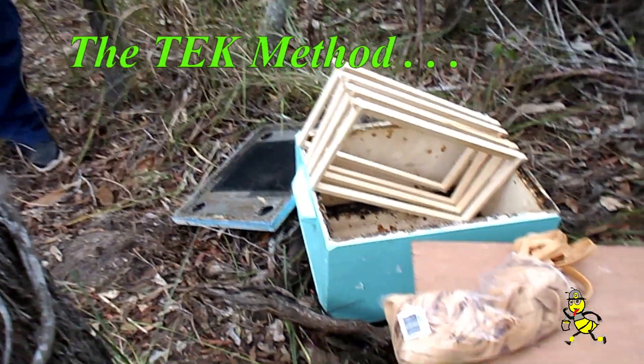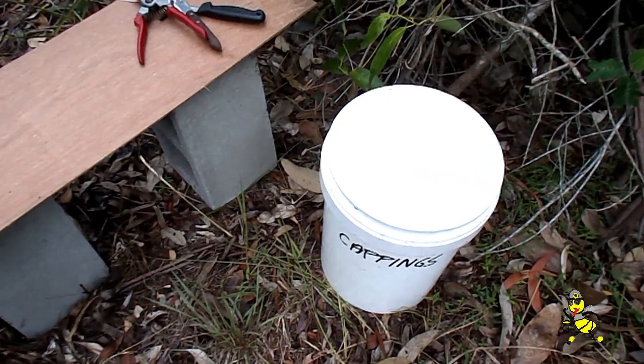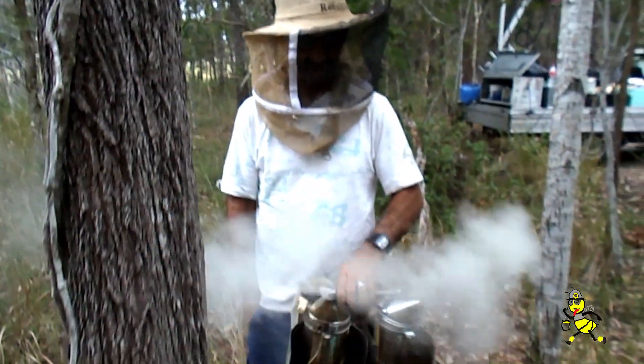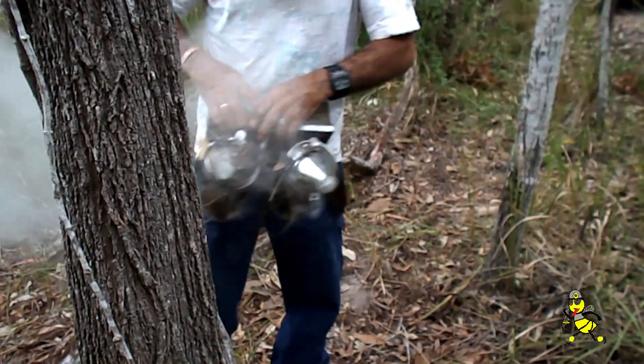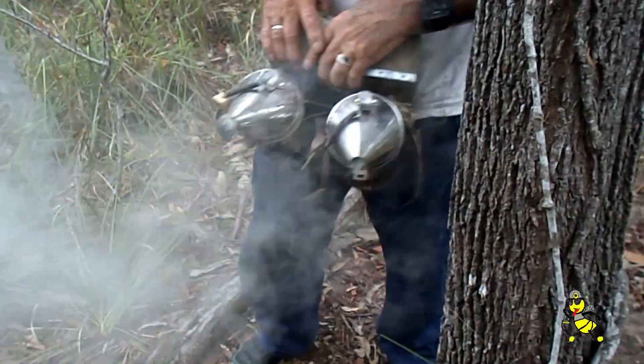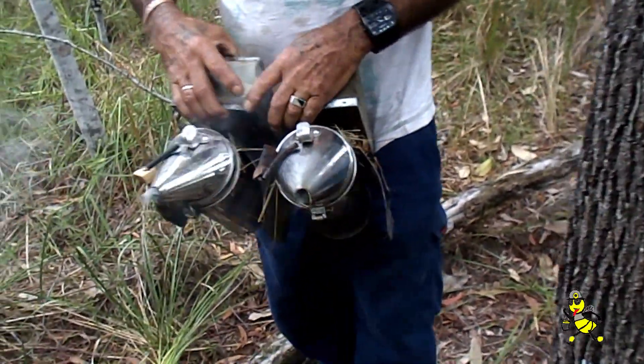Just some of the items that we'll probably need to remove this swarm. What have you got there Paul? Double barrel — yeah looks like a two. They're twins those two. They're the ones we've refurbished, Alan. See the guards, eh?